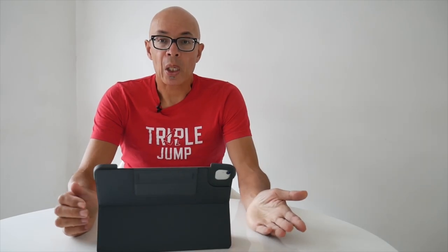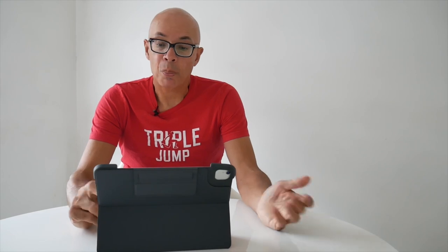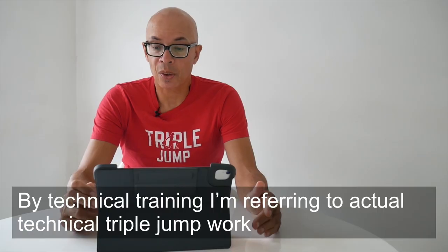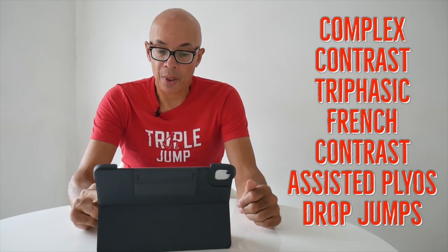So how do we develop power for the triple jump? We've got a number of options available to us: plyometrics including drop jumps and depth jumps, complex and contrast training, weight training, triphasic training, technical training, and overspeed and downhill methods.